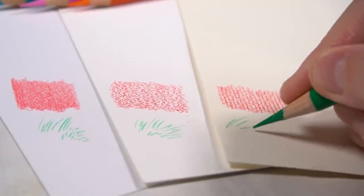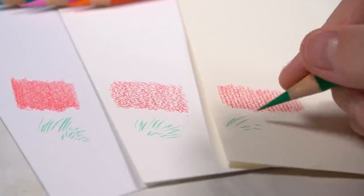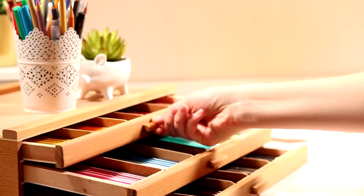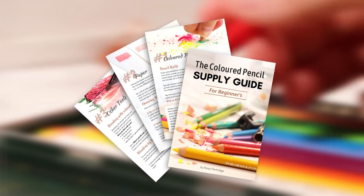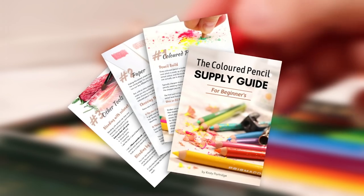For example, it doesn't matter if you have the best pencils in the world if you are using the wrong type of paper. There is so much to cover on this topic, so if you want to get the lowdown on how to create amazing art without lots of colours and expensive supplies, I have a free coloured pencil supply guide that explains everything you need to know about choosing the right supplies. I'll leave a link to that guide at the top of the description and in a card above if you're interested.